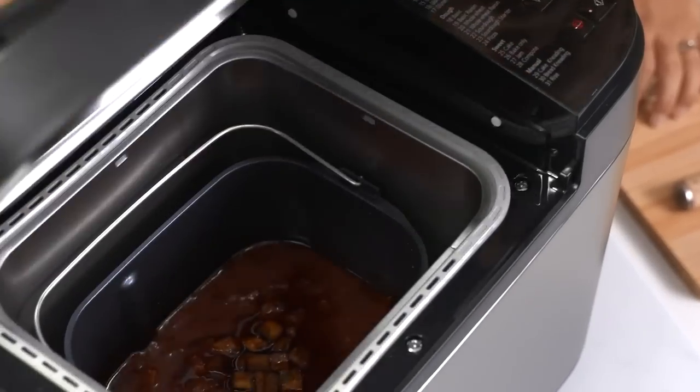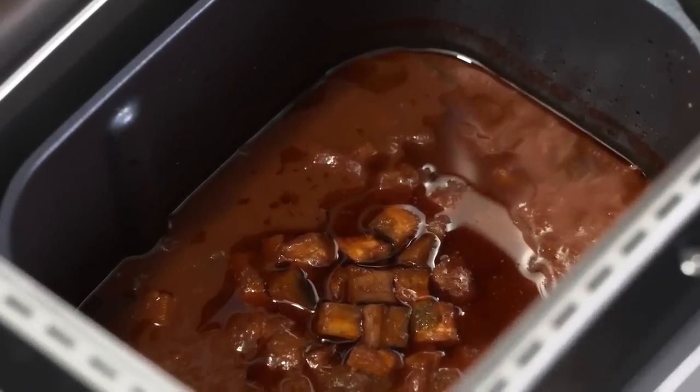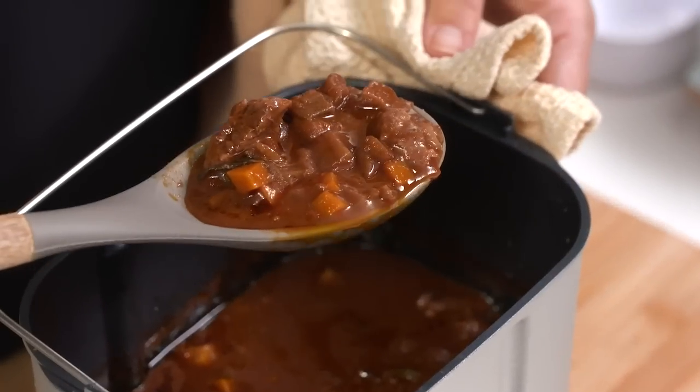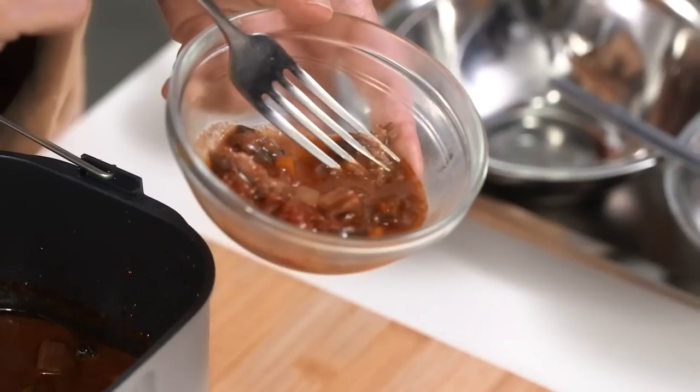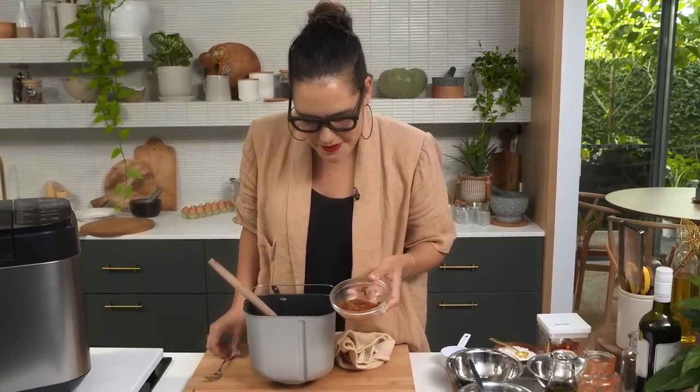It's currently smelling amazing in here. What I'm hoping for is a really lovely thick ragout with beautifully tender beef - this is what you want with a ragout. Look at that sauce - it looks so thick. It's so tender. It's like completely just melt in your mouth. Amazing. So I have my ragout, which I'm really happy with.